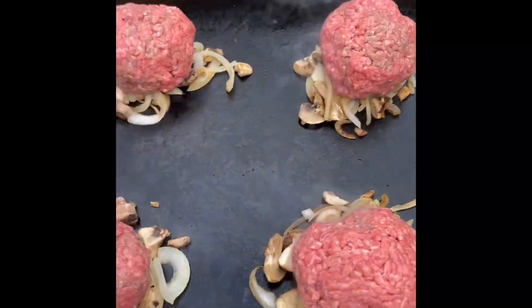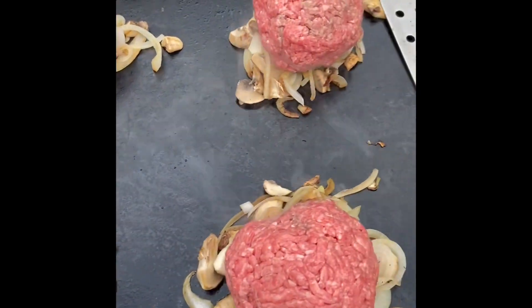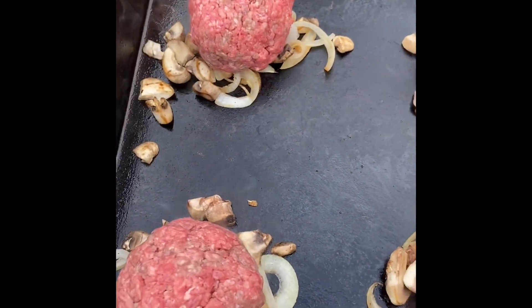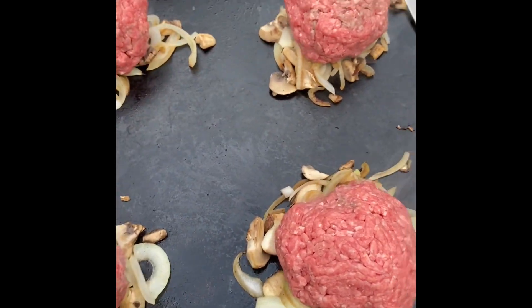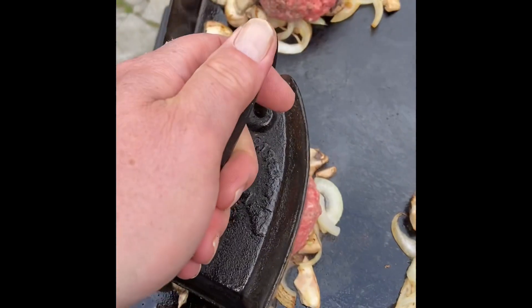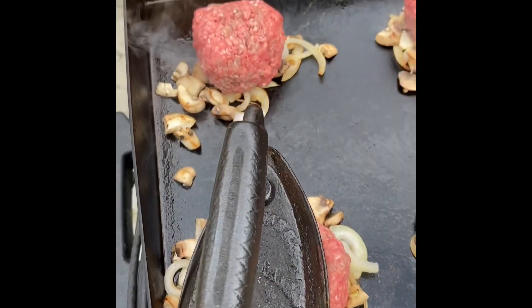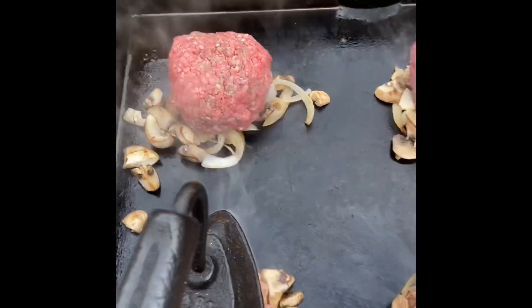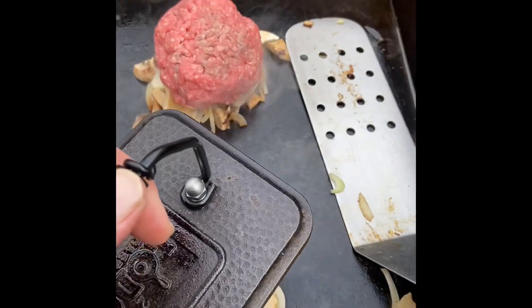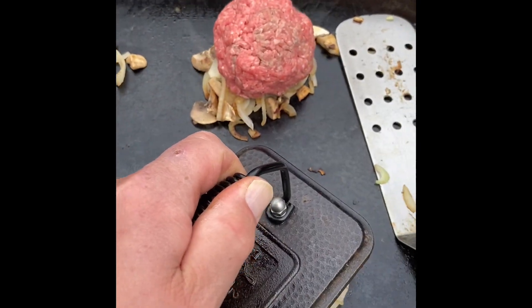We're gonna make four little piles of the onions that are getting caramelized with the mushrooms. Now we're gonna smash these half-pound burgers down. I got a couple different tools — one is an old school one, I think I paid three dollars for it, and I got one of these Lodge contraptions, a little more expensive. It does the job. There we go, smashed out.